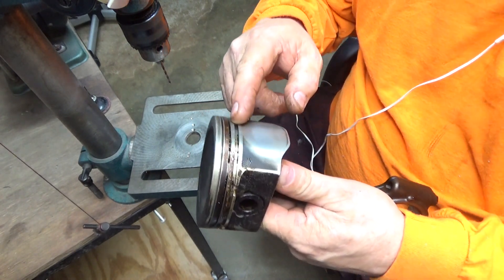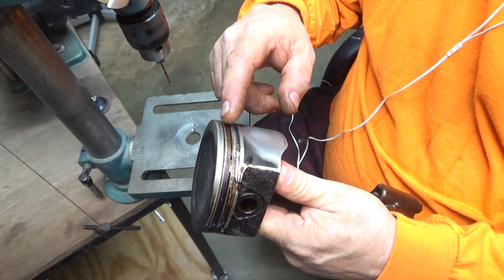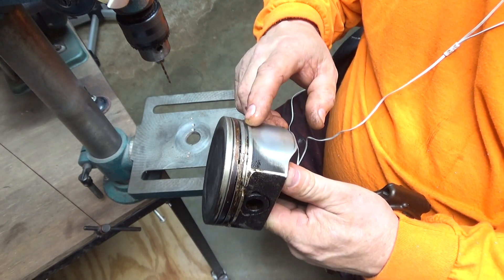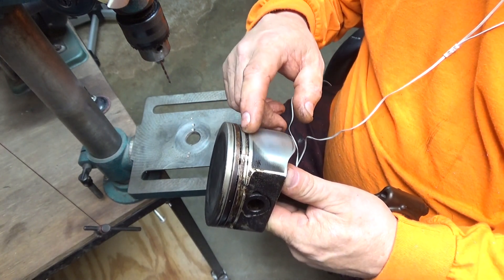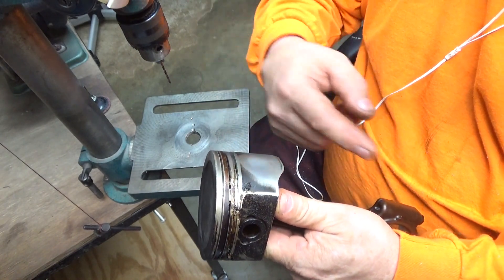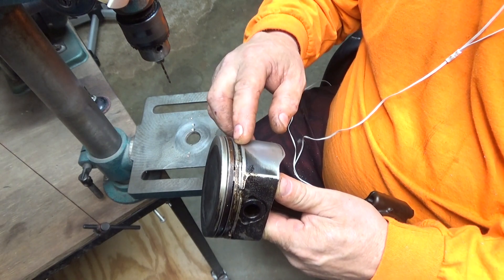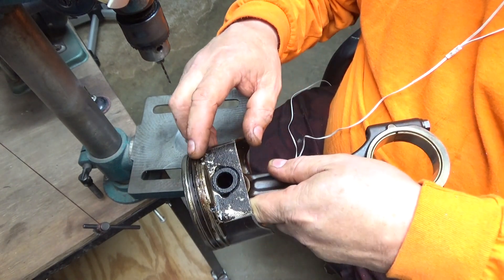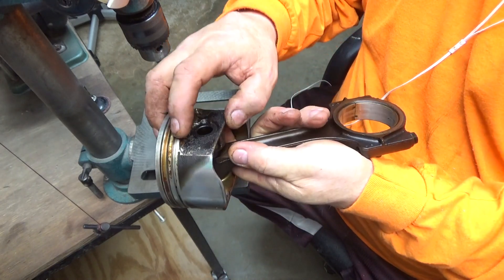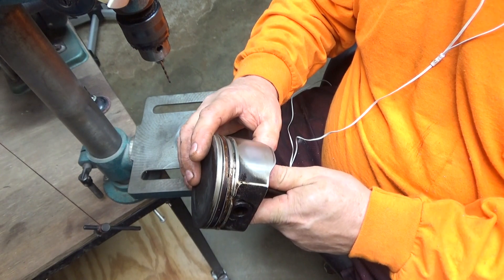Theirs has got a groove cut in here. And the oil groove — you got two compression rings and then one oil ring. It's got a slice cut down in here, so the oil that gets trapped up in there on the downward stroke is supposed to escape through these little slices here on the side of the piston. But sometimes it doesn't work very good.